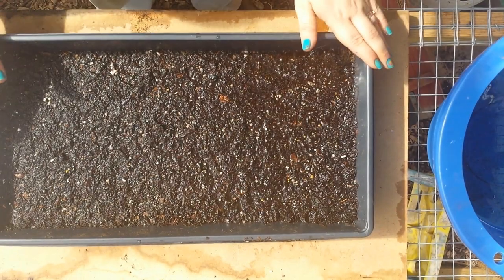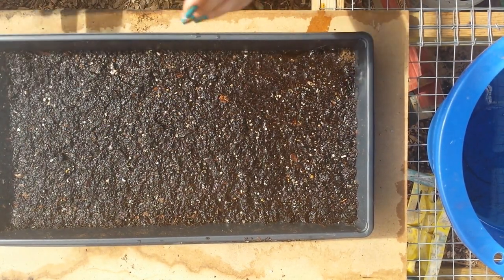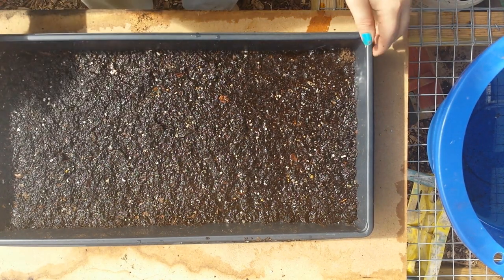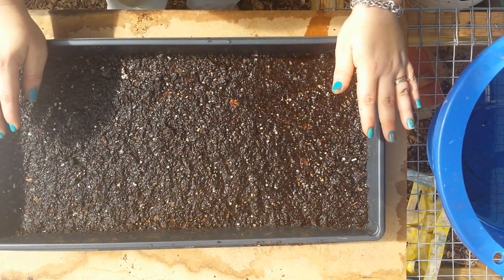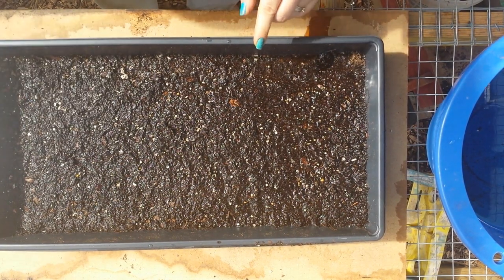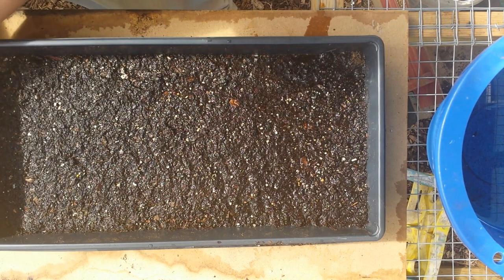I seem to be liking this method of starting seeds, but this time, because in my Coreopsis I didn't water enough, I really soaked my soil down — it's actually almost muddy. I did that simply because they're going to be out in the greenhouse now and it's getting to be about 104 degrees out here during the day, so the water will evaporate out quickly.